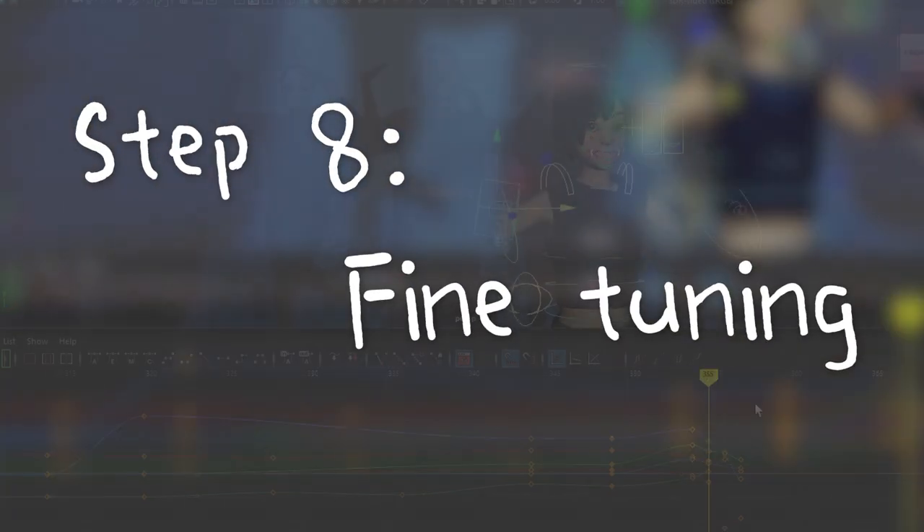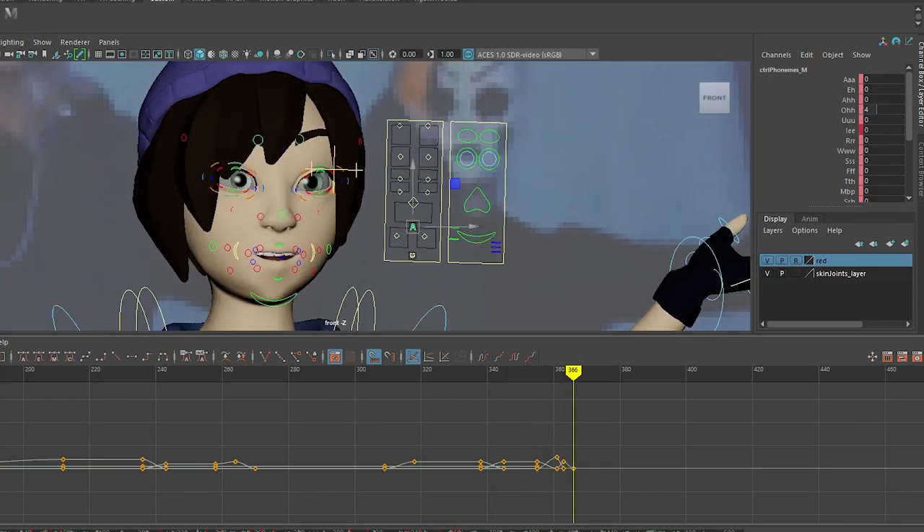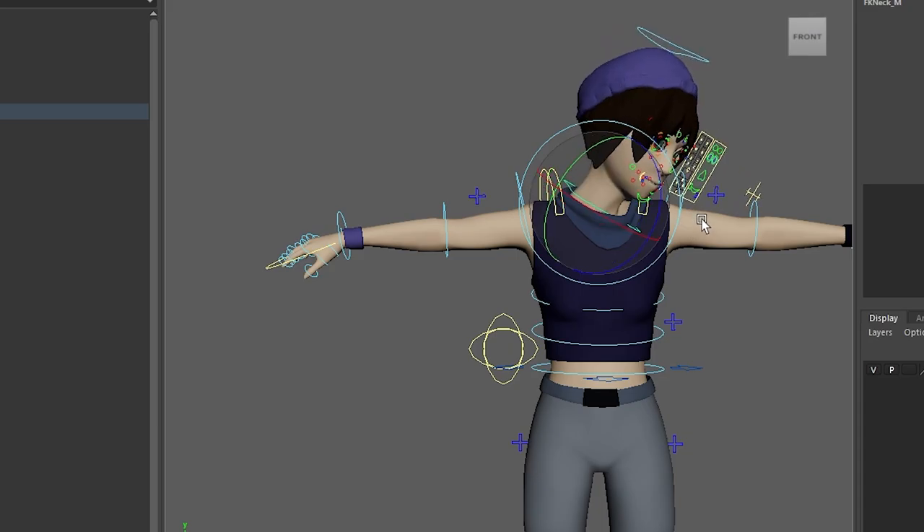Step 8: Fine-tune the in-betweens — adding more keys for follow-throughs, secondary actions, facial expressions, and everything else. I really didn't do well on the legs, but I don't care. As long as everything feels natural on the upper part, we're okay, because eyes are the window of the soul — whenever you look at something with a face, you always look at the eyes. Step 9: Floor and Lighting. Now that you have the animation, add lighting and floors to make the video much prettier. You should add the floor at the beginning, but I was too eager to animate and forgot.